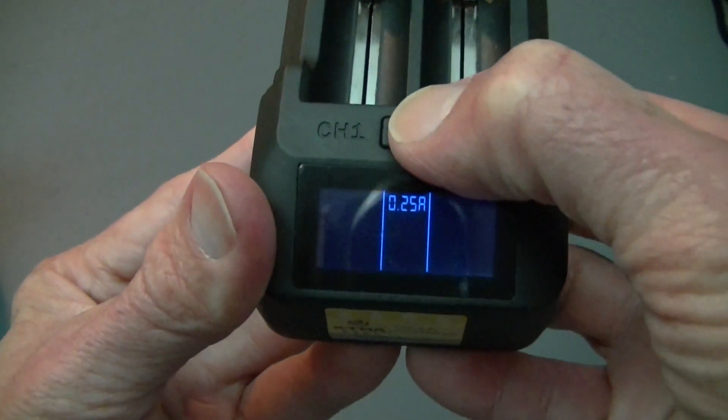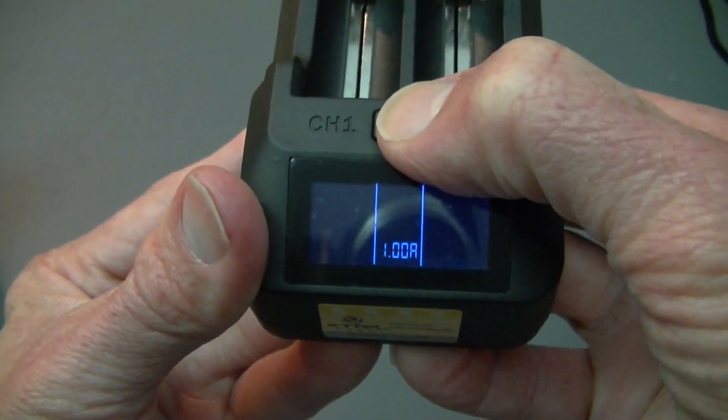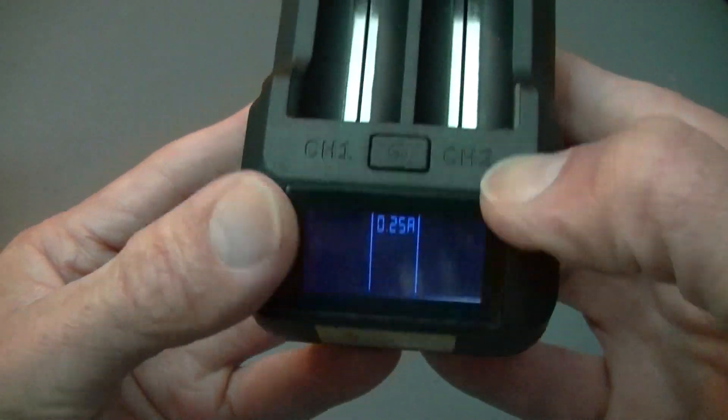This little button here will change the current that it feeds the batteries — either 0.25, 0.50, or 1.00.